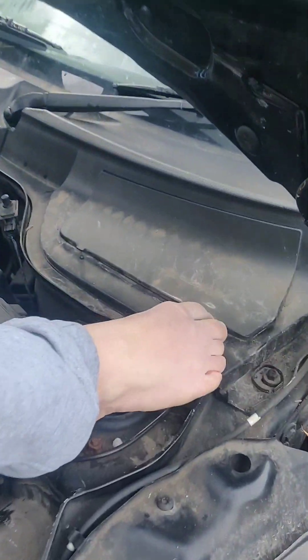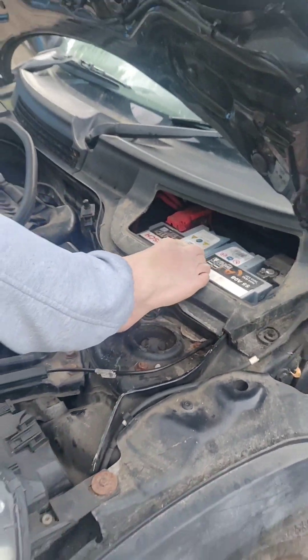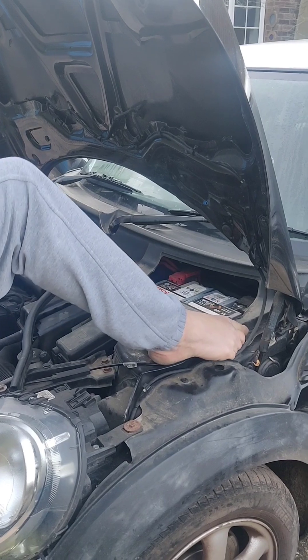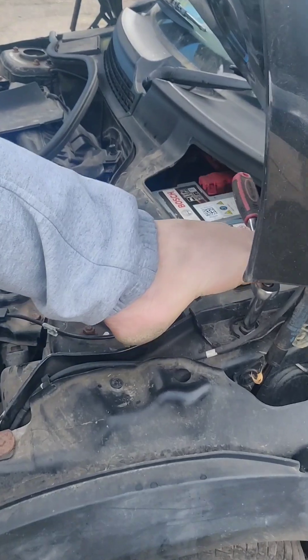They put it in here. So you undo this little flap and it's the battery, but you can't just undo the battery and take it out because it won't come through this gap. You've got to take this whole panel off here. So you need a 10mm spanner or 10mm socket to get it on here.